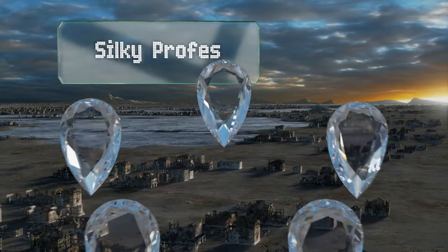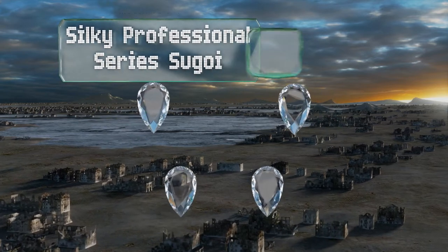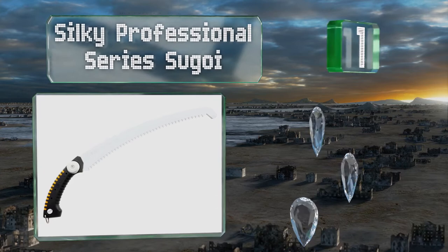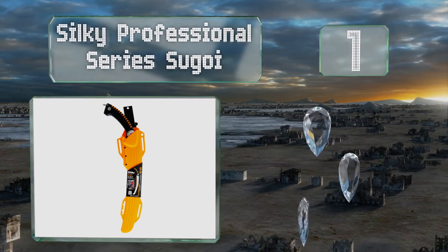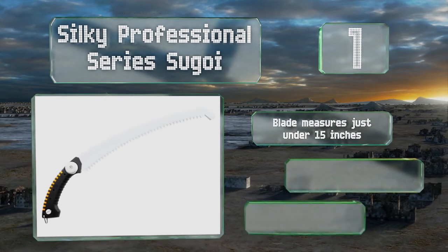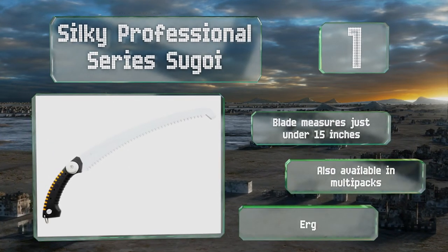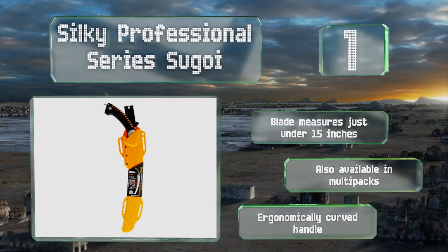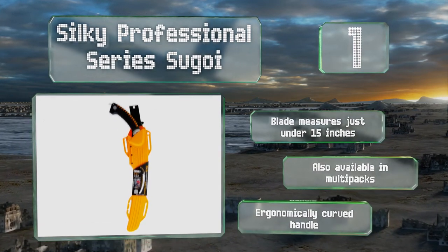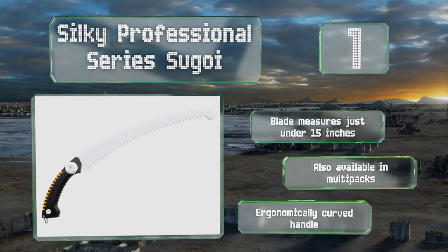And coming in at number 1 on our list, the Silky Professional Series Sugoi is a long landscaping tool that comes with a handy sheath. When holstered, it can attach to your leg, allowing you to maintain your mobility in the wilderness or in your backyard. It also ensures quick access at all times. The blade measures just under 15 inches, and is equipped with an ergonomically curved handle. It's also available in multi-packs.